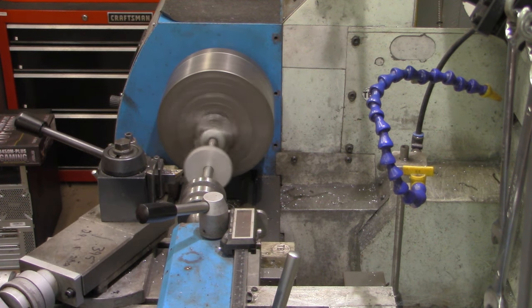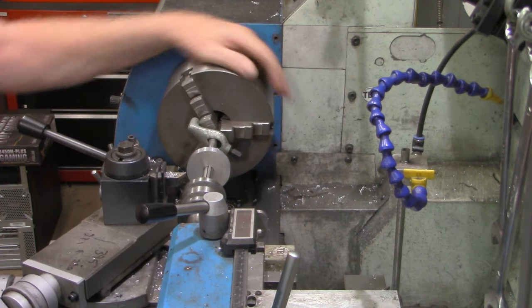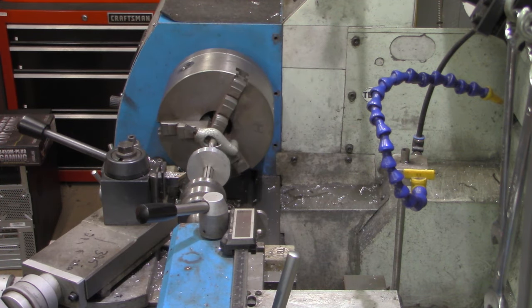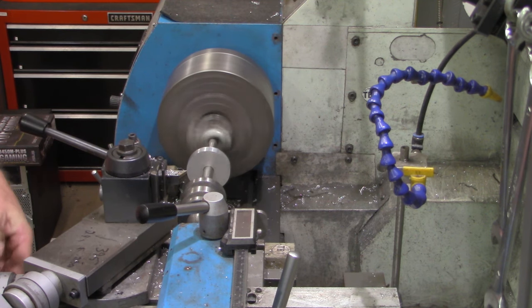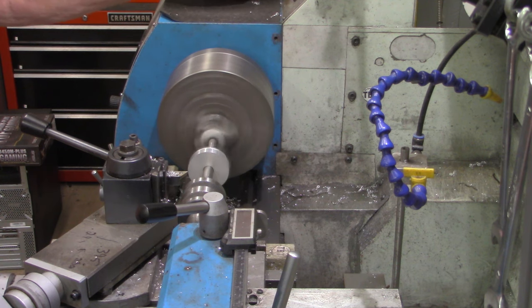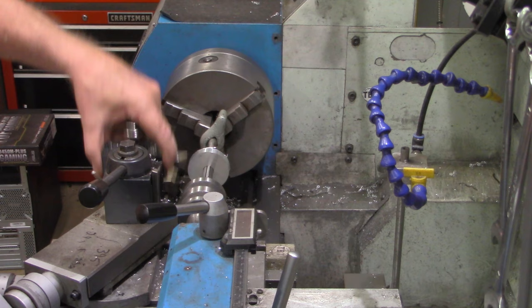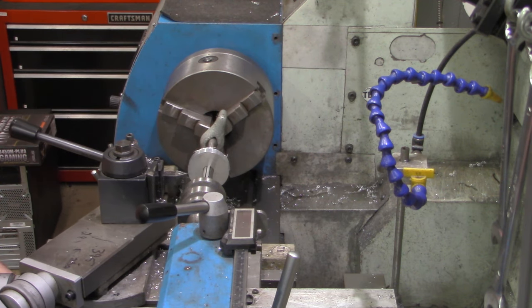We've got a smooth surface all the way around now. I measured 2.127 inches, so I set that up on the DRO to get these other 127 thousandths off to give us our two inches. That was the last pass down to size.